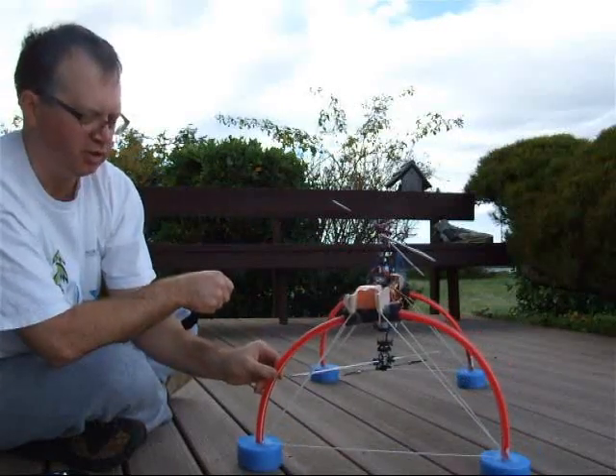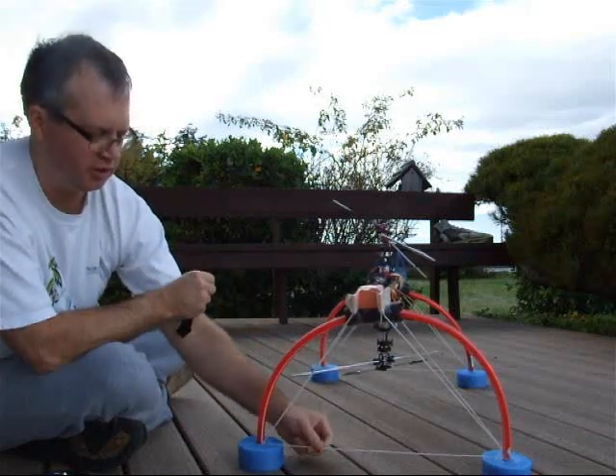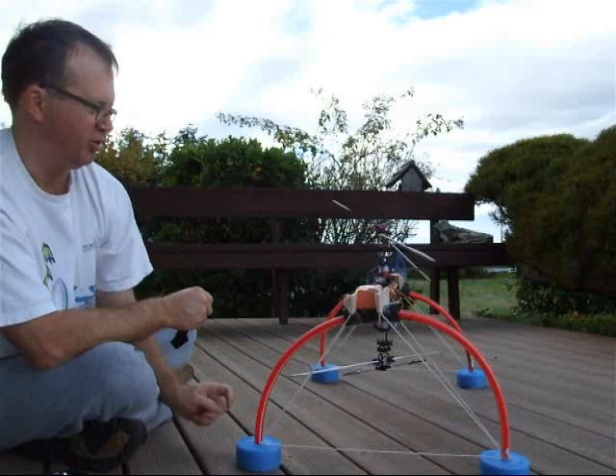It was pretty loose when I first attached it, so I put some tension wires on here, and this tension keeps the radius in a better shape.